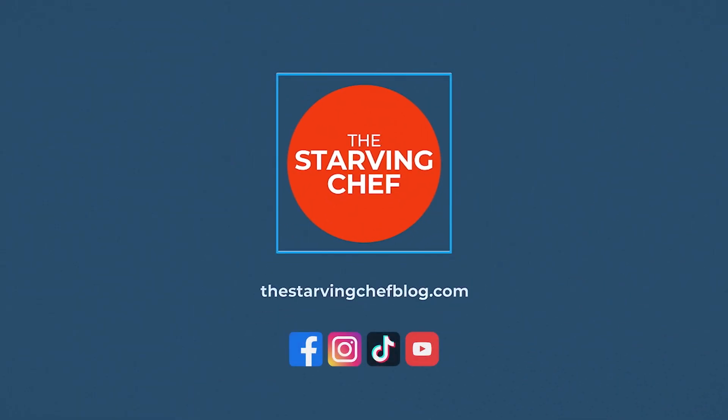What fictional chef should I make next? Let me know in the comments. If you liked this recipe, don't forget to flip that sub button and ring the dinner bell so you can be notified of my latest recipes and foodie adventures that I post every week. You can find this recipe and many more with ingredient amounts and step-by-step instructions over on thestarvingchefblog.com. I hope you all enjoyed!